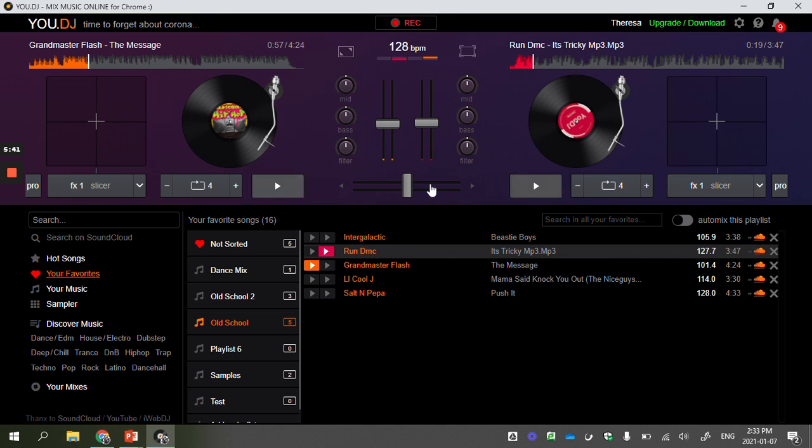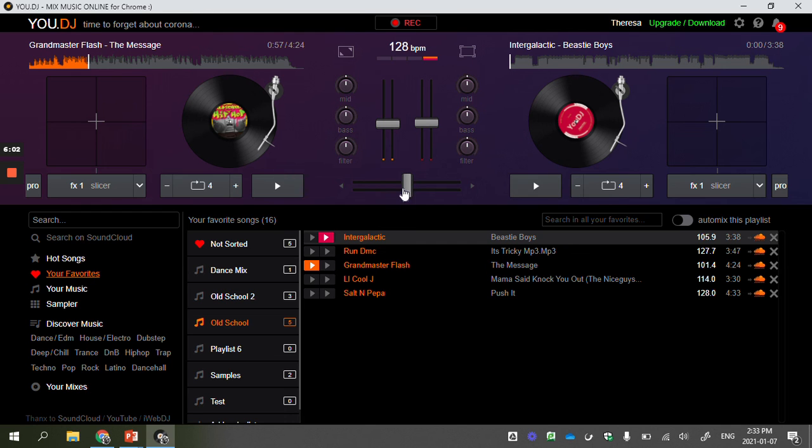This isn't necessarily a great mix though. What would be a better match for Grandmaster Flash? Something with a BPM that's closer. For example, Intergalactic by the Beastie Boys — it's not exactly 101 BPM but it's much closer than Run DMC, so it makes a much better mix with Grandmaster Flash because the beats per minute are closer. Even though Intergalactic is a tiny bit faster than The Message, it's still a smoother transition. This is how I choose what songs to mix together.